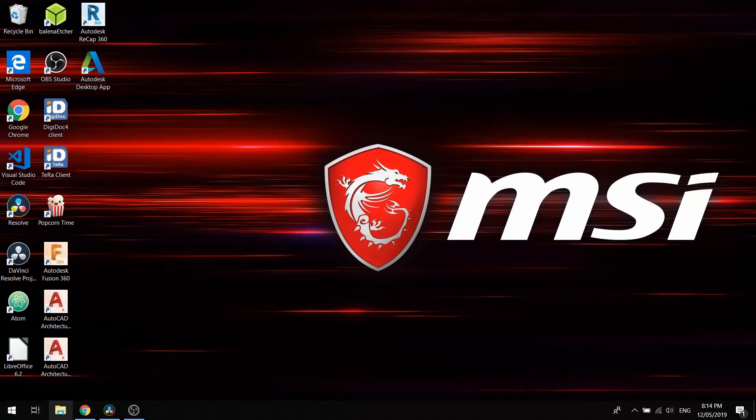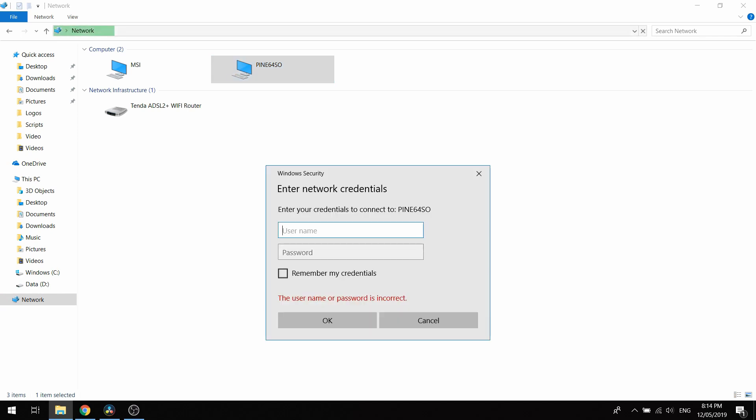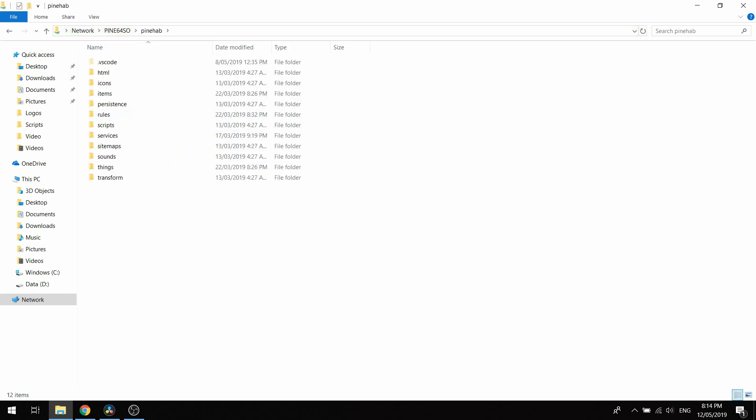The last thing we need to check is if Samba is working properly and we can access all the OpenHAB files. If you're on Windows, simply open your file browser and go to Network, then select Pine 64. The username is openhab and the default password is openhab1234. And that is it — you have a running OpenHAB system waiting for you to configure.